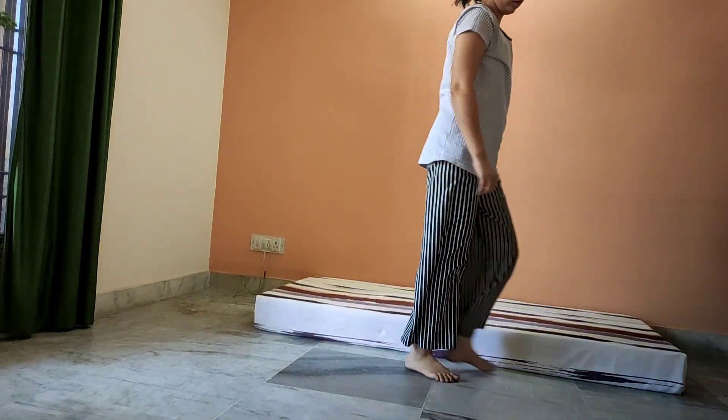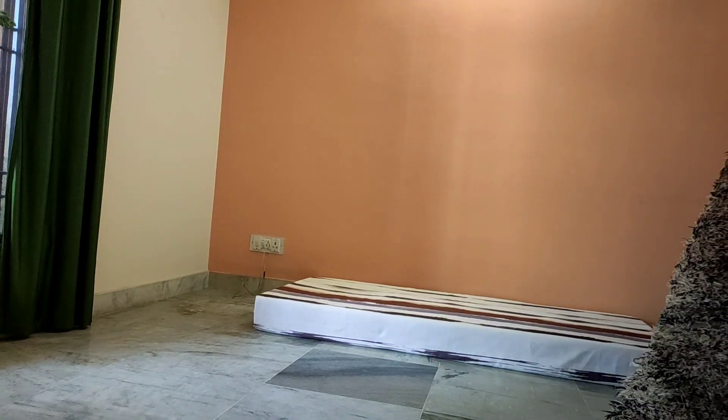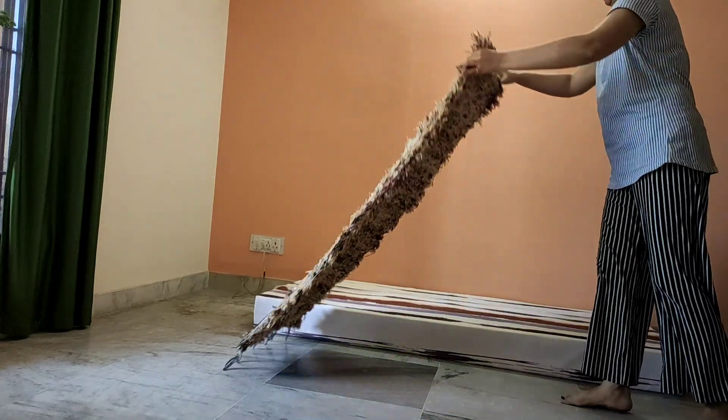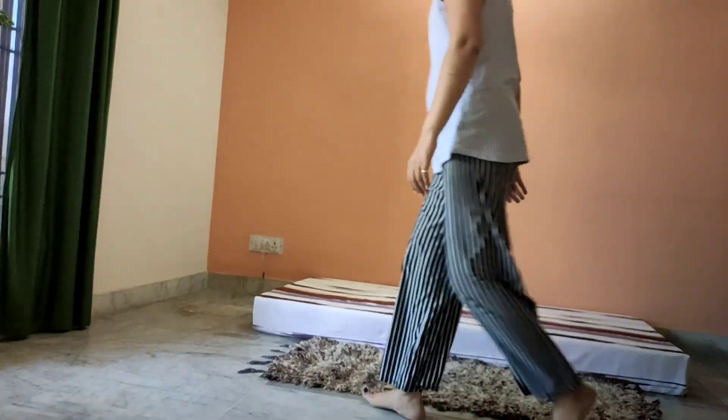Next thing I am adding here is a rug. This is a bedside rug that I am repurposing here. You can use any carpet or rug that you have available.